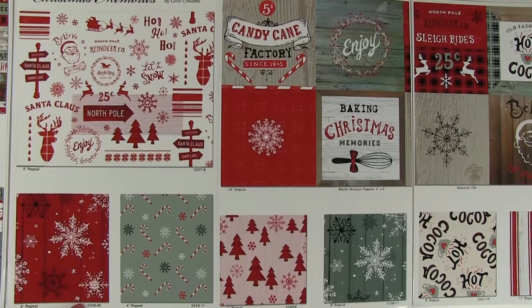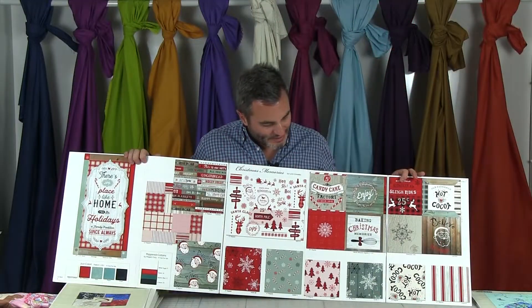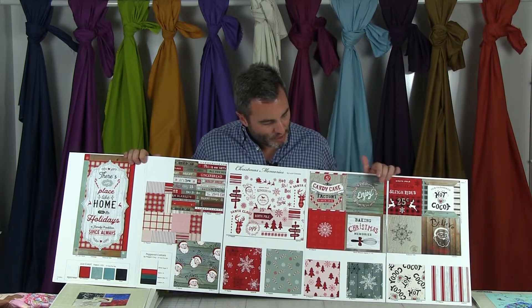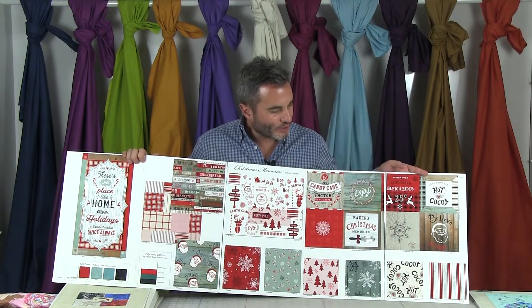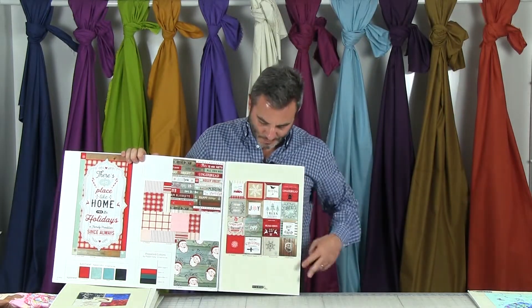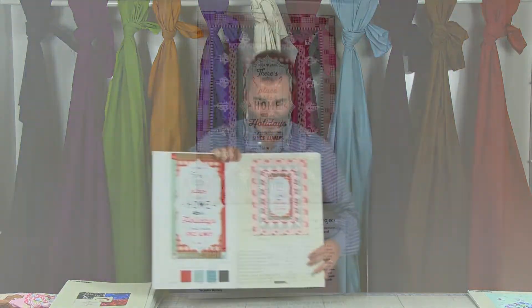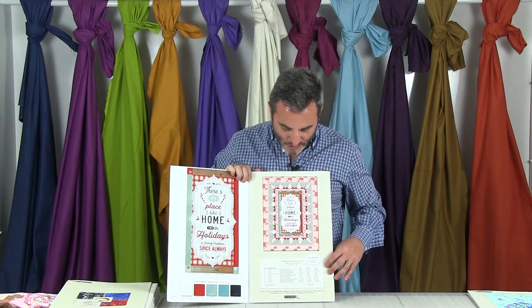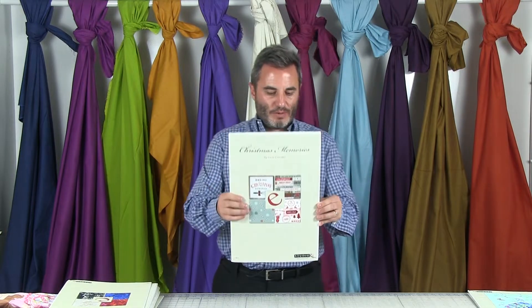We have a red and white print with little words and characters — little reindeer and all-winter-theme things. Below that, a snowflake on a red wood ground, candy canes, and blocks that are six inches by six inches. Then little pine trees, another coloration of the snowflake, hot cocoa, some words, and a red and white wood panel stripe. On the back you'll see the words reduced 20% so you can see them clearly. The free project is the Christmas Memories quilt, 54 by 72, using the 24-inch panel in the center.